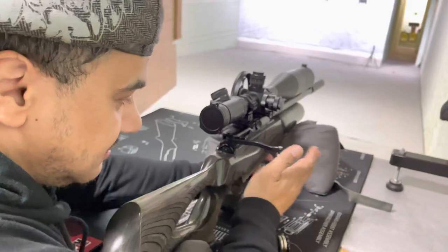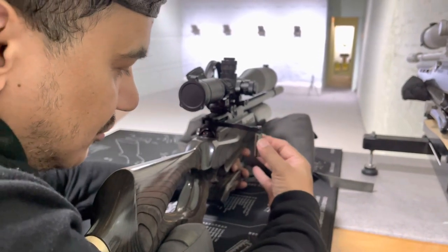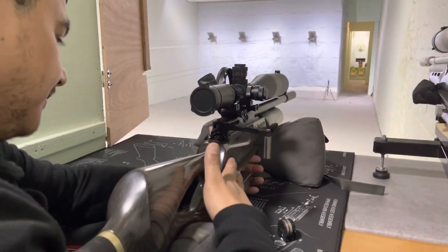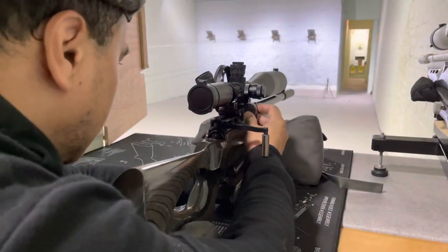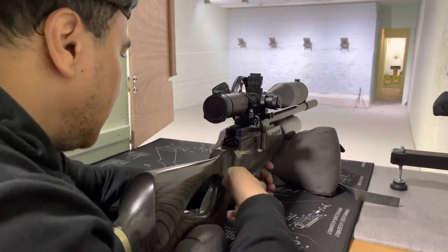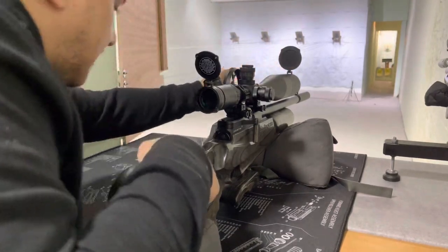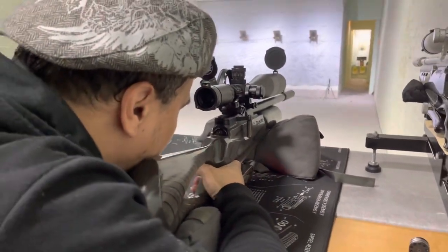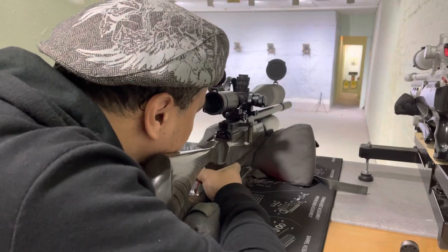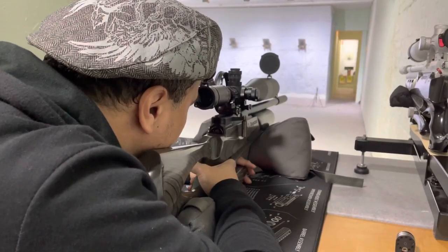The cocking on this rifle is absolutely gorgeous — really smooth. And again, this cocking lever is absolutely adorable in terms of its looks, its feel, and how it matches the rest of the rifle along with the hamster itself. I've got a pre-loaded 10-round magazine in .177. I did take the opportunity just before filming to zero these, so I might make some very minor adjustments based on the first shots.